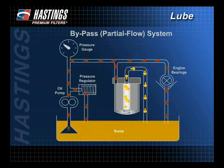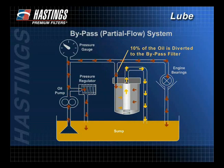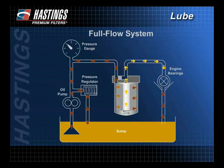The name bypass may be misleading — partial flow is actually more descriptive. In a bypass system, about 10% of the oil flow is finely filtered and returned to the sump where it sweetens the dirty oil. It is a continual process in which all of the oil is filtered within minutes.